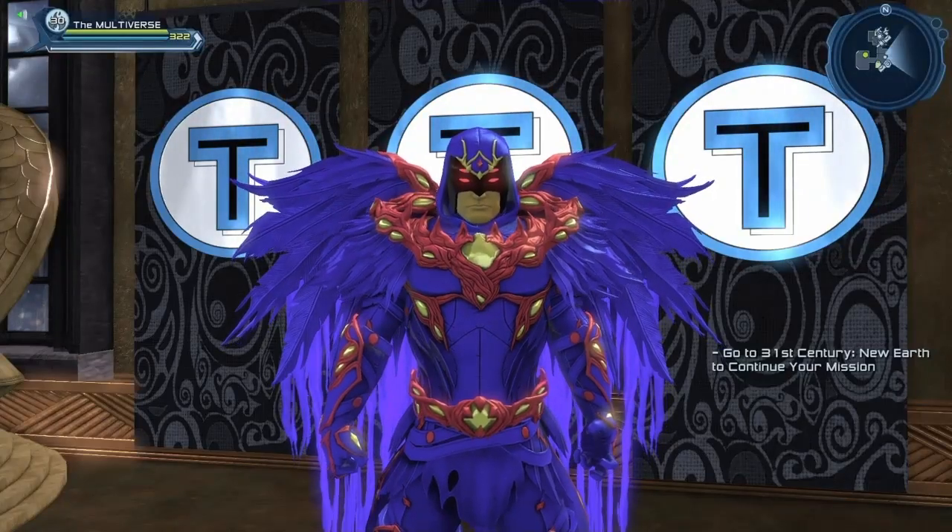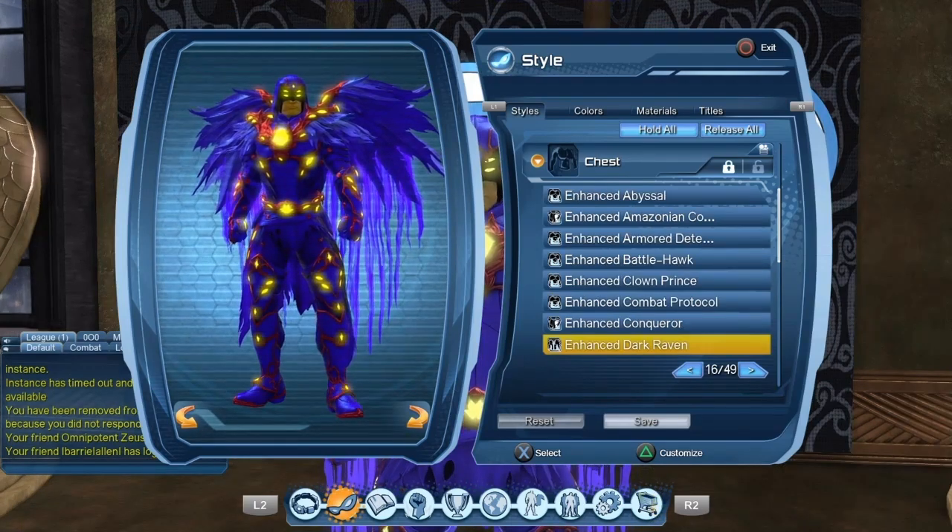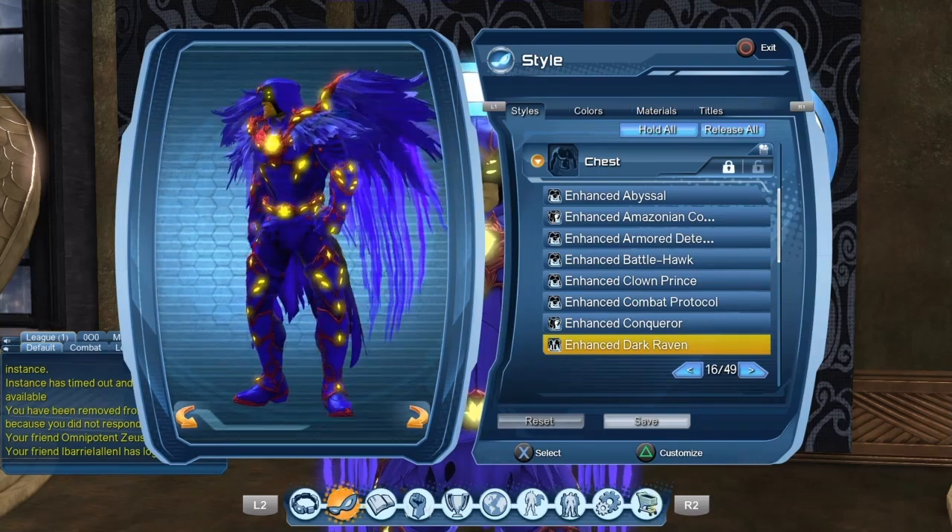Hello heroes and villains, welcome to Multiverse. Today we will take a look at the Dark Raven style and the enhanced version of the Dark Raven style. If you're wondering what's the difference between the two styles, in a nutshell, the eyes are glowing on the enhanced version and not so much on the regular version.